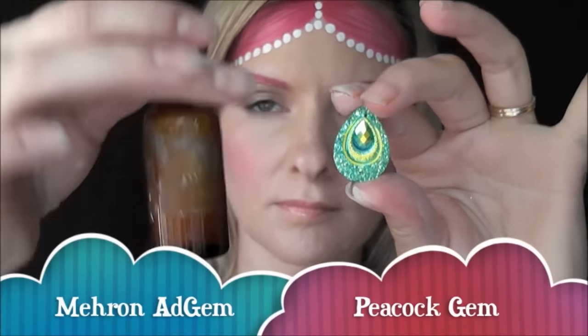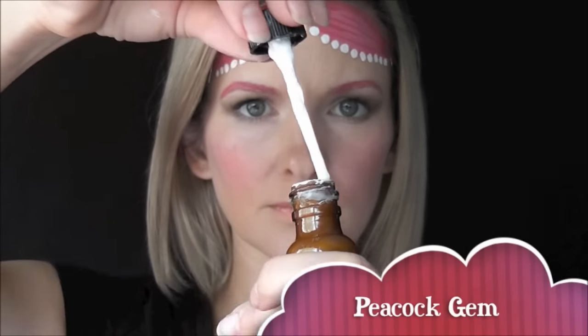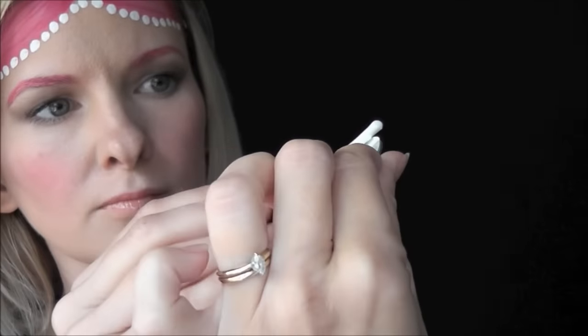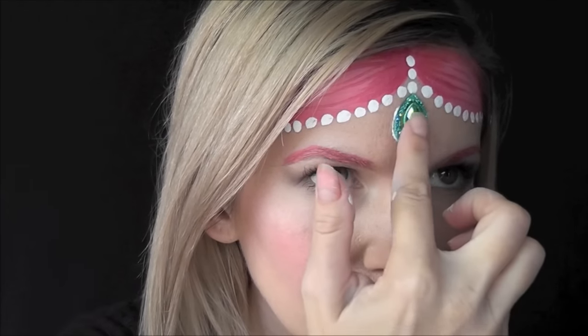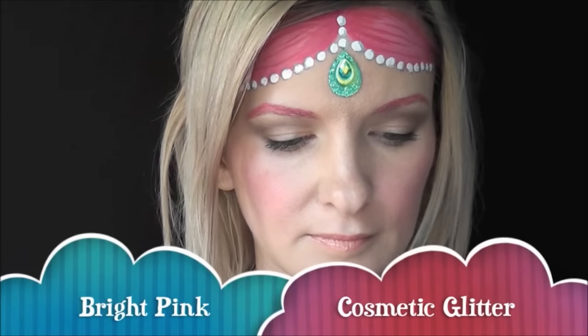And next, for her beautiful gem in the center, I'm going to be using some Meron Add Gem Adhesive and one of the Peacock gems from the Face Paint Forum Shop. I'm just going to go ahead and use the little applicator in order to apply this medical grade adhesive to the back of the gem, and then I will try to place it right in the center of the design coming down from that bottom pearl. If you can see any on the edges, it's okay — it dries clear.